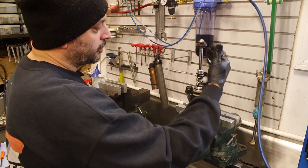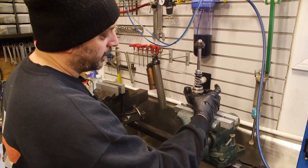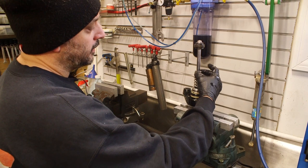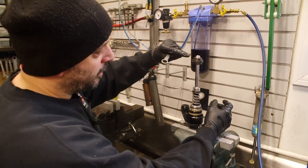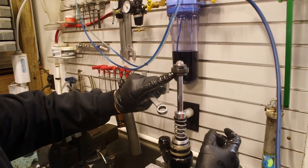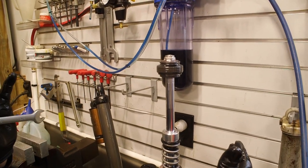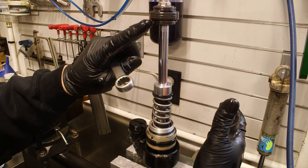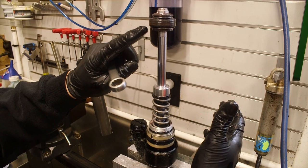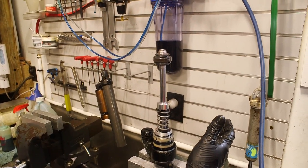We're going to disassemble the shock shaft portion so we can get to the seal head to remove seals. This is the primary piston, this is the rebound stack, and this is the compression stack. That is what controls the force in and out of the shock. This is also where you would make valving changes if you're going to make any.